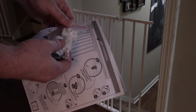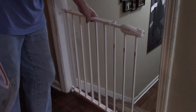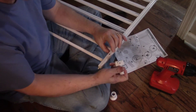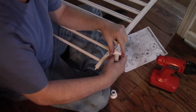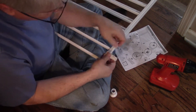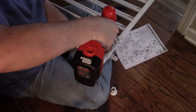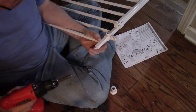First it tells me to attach this base foot to the gate — basically a little support for when it's hinged out. I suppose I have to decide which way I want the gate to open. It says to attach that piece right here. There's a hole right here, and this lines up with that for this screw to go into. So I'll put it in there.